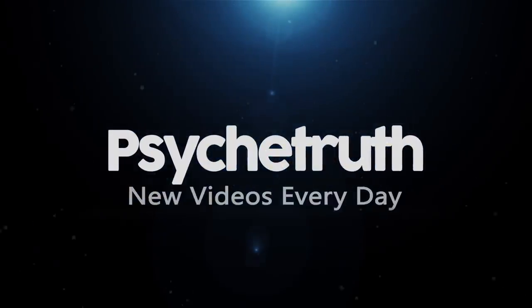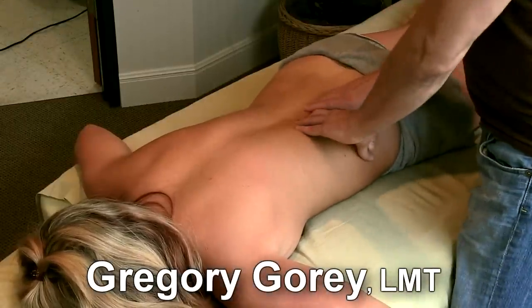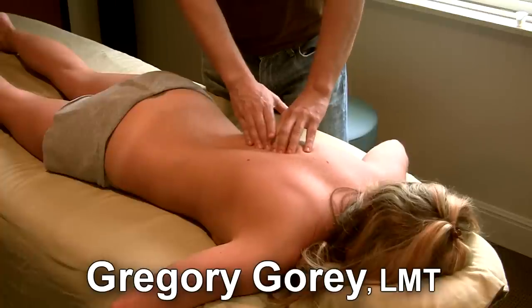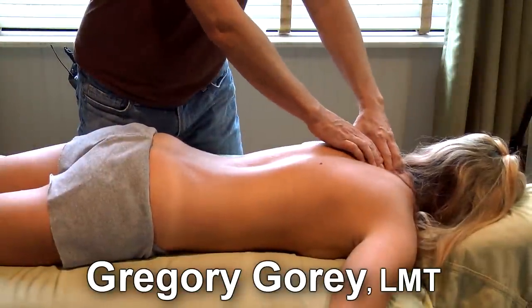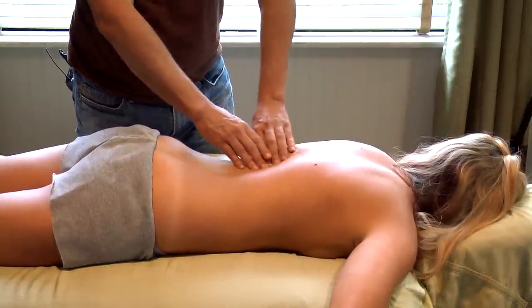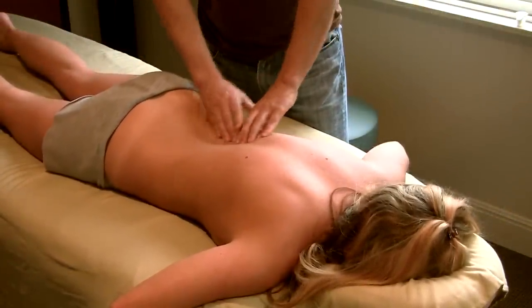Hi everybody, this is Gregory Gorey. I'm the massage director at the Hills Fitness Center and Wellness Clinic, and I'm the founder of Cairo Yoga. Today we're going to be doing some work on friend Julie's back — she's a therapist here at the Hills.